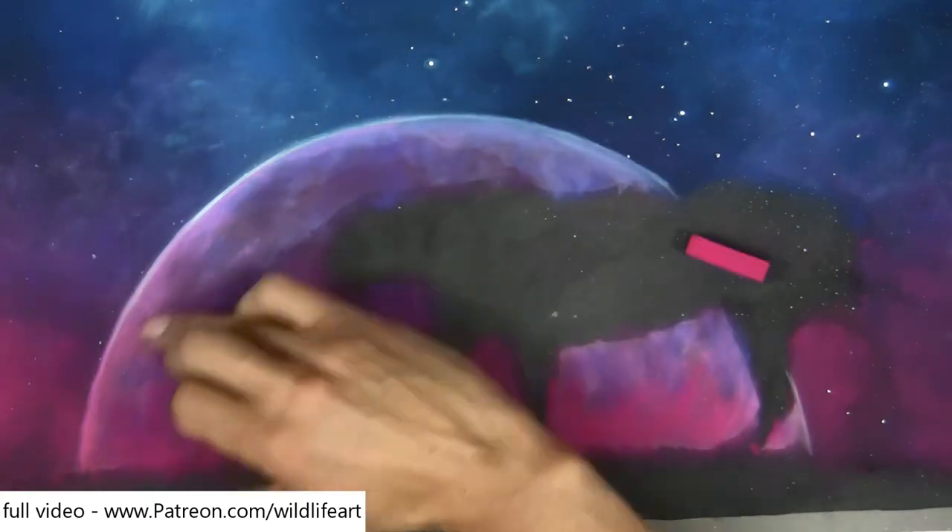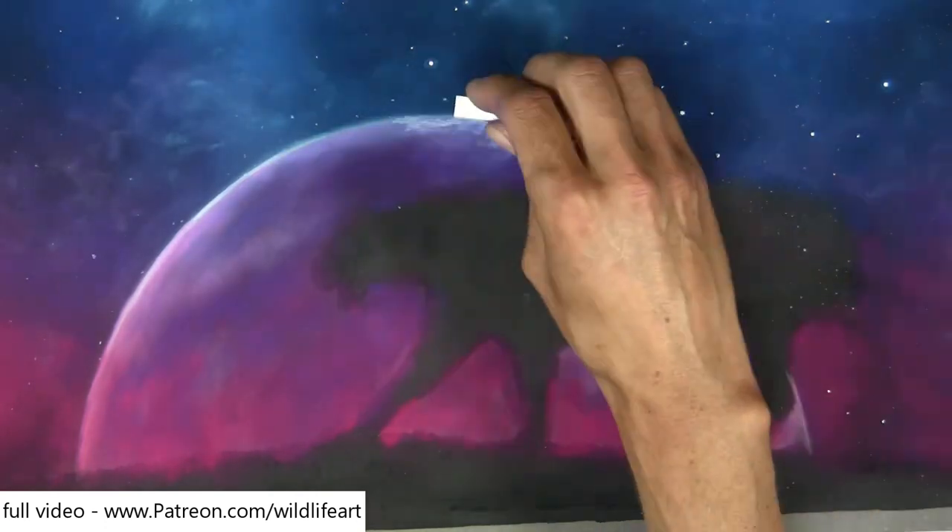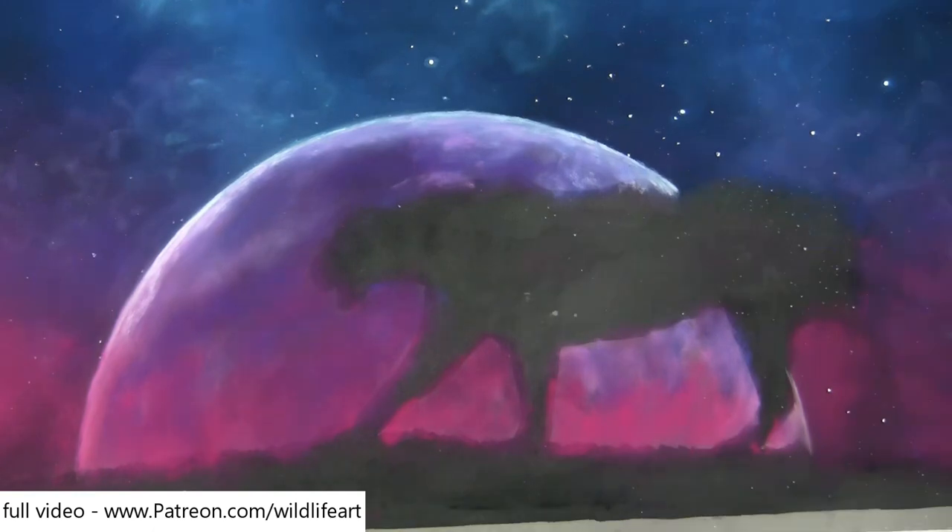You can see I'm building layers, building opacity with pastels. It's very rare you're going to get it as opaque as you want with that first layer.